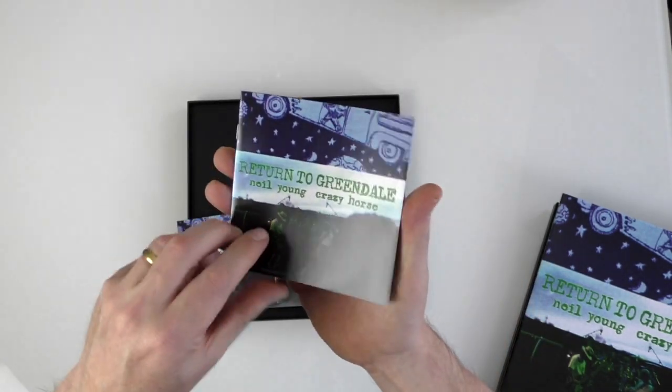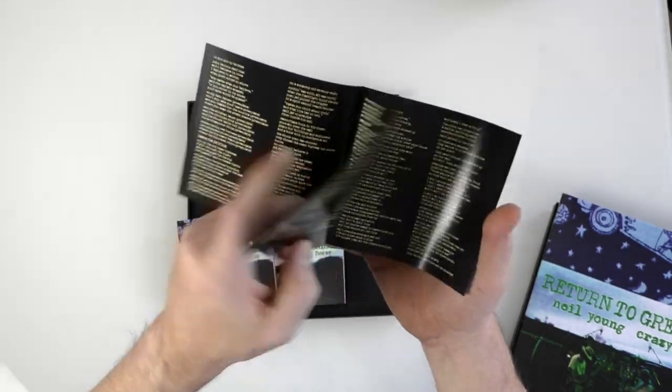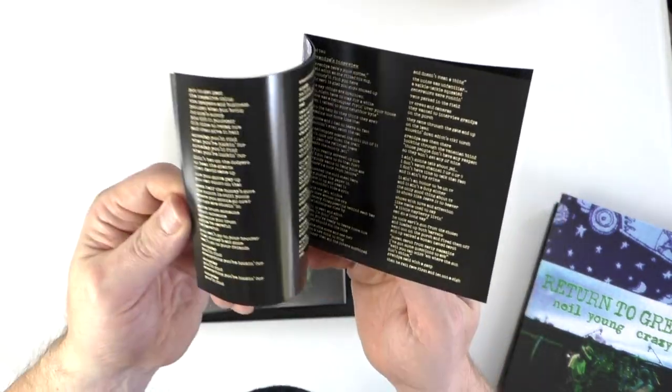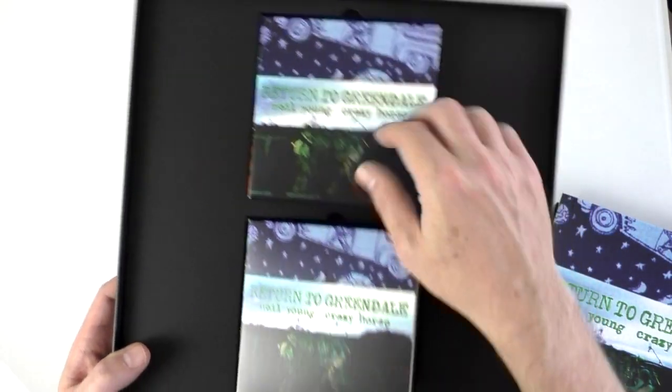There's CD one and CD two. This is a booklet with the lyrics in — you get it on the outside of the vinyl as well. At least they're not handwritten by Neil Young, which is quite often the case, so it's a bit easier to read. That slots into the top.